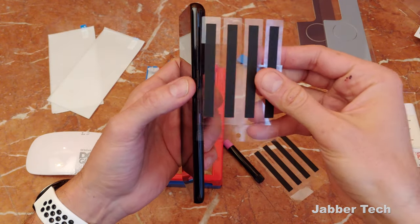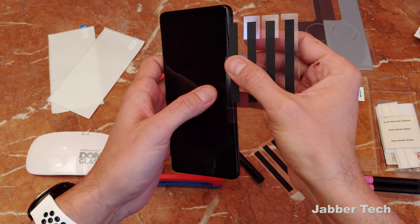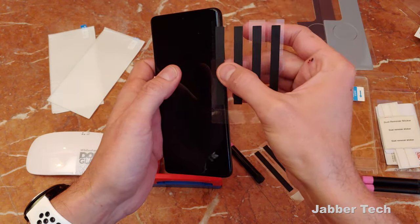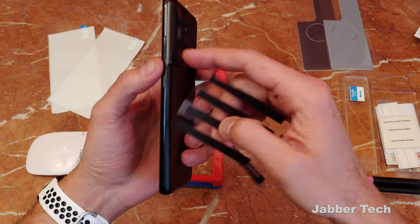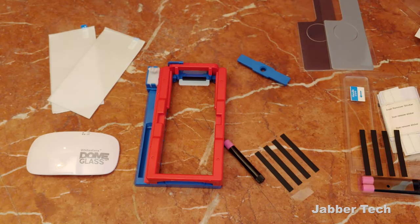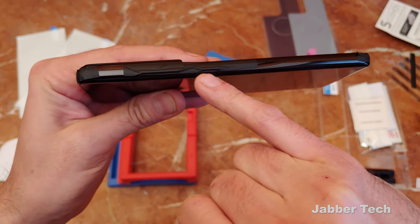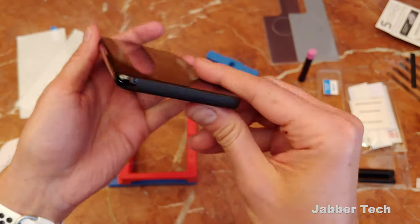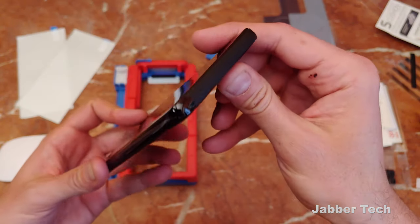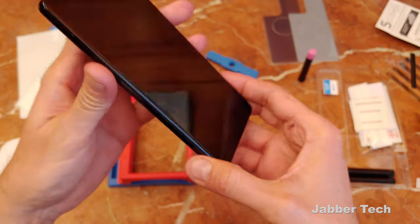One thing worth noting is you want to ensure that you don't get any of this tape on the front underneath where your Whitestone Dome glass is going to go, because then you're going to have tape underneath your glass and it's really going to mess up your installation. Err on the side of putting the tape more towards the back of your phone. I've gone ahead and put the tape on the sides — just take your time, double check you have just enough space between the side rail and your glass, and make sure you don't get the tape on the glass. It'll make for a much easier installation.